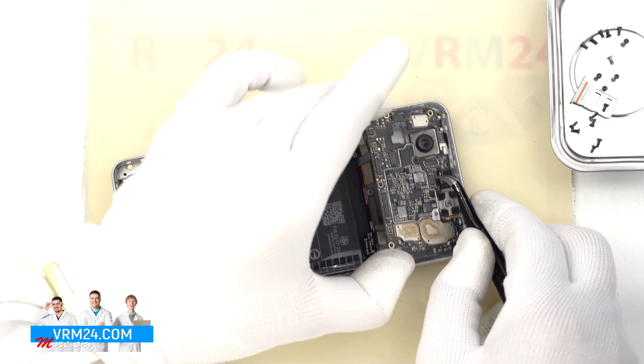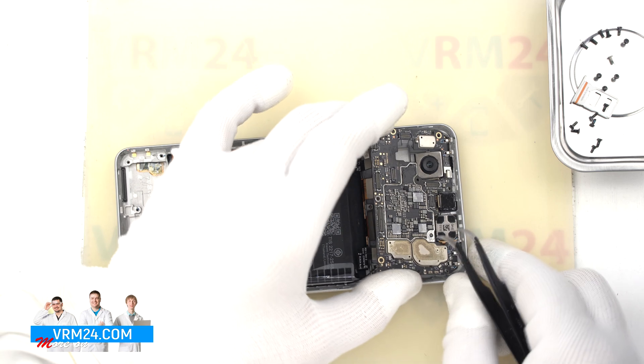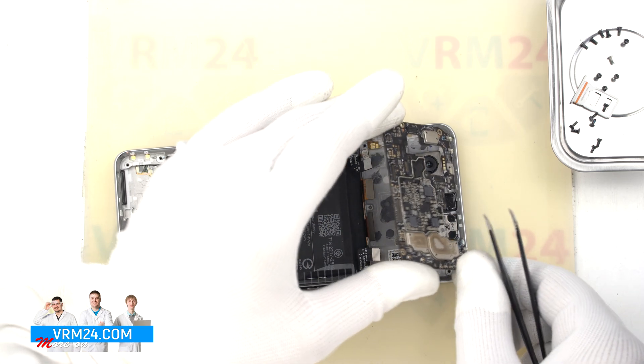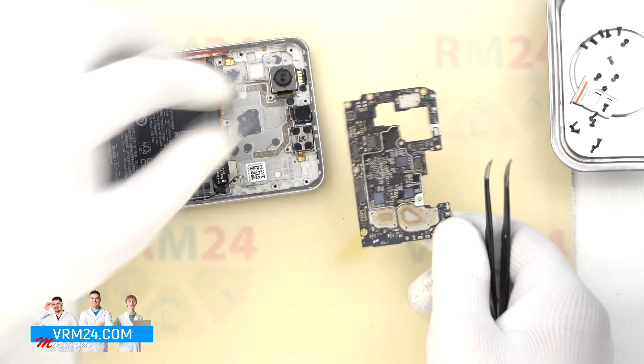Slightly rocking it, we detach the motherboard. As we can see, the back side of the motherboard is covered with thermal paste.